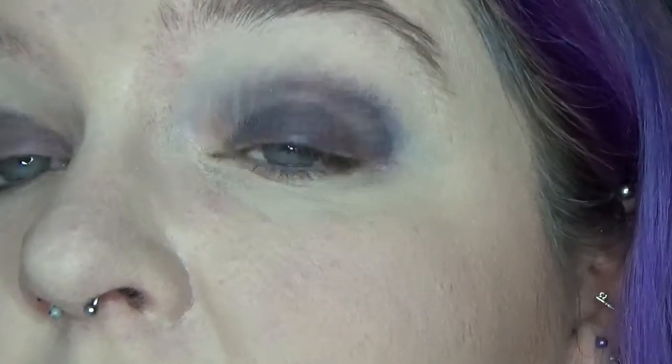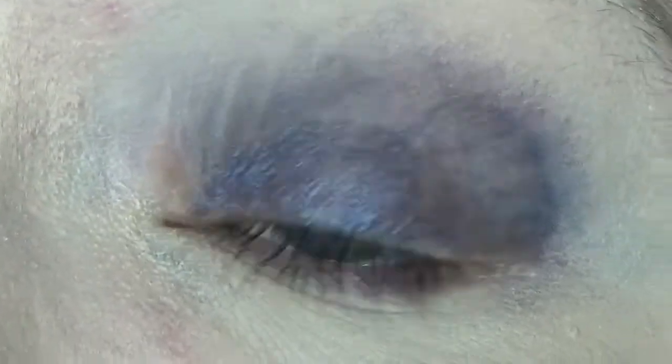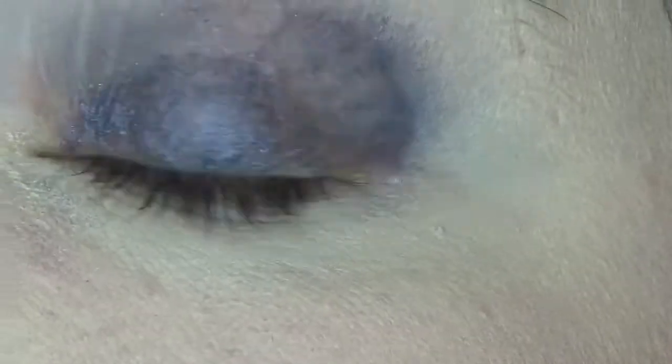I'll zoom all the way in so you can really see just how patchy and drastically bad this looks.